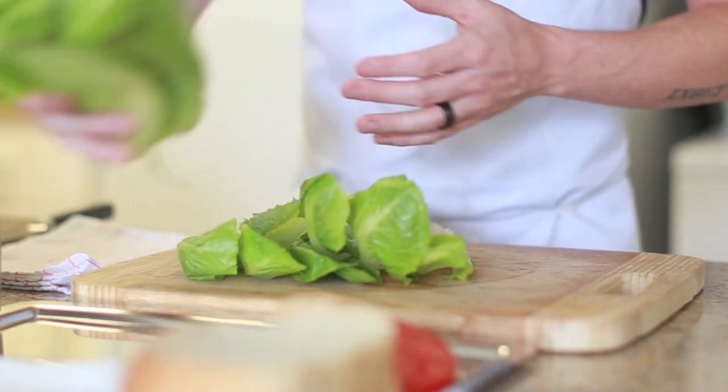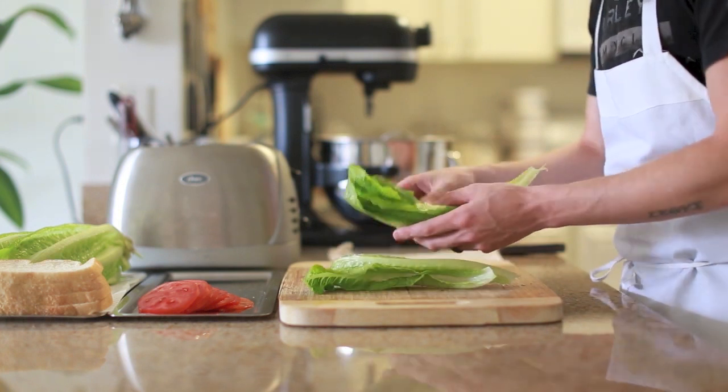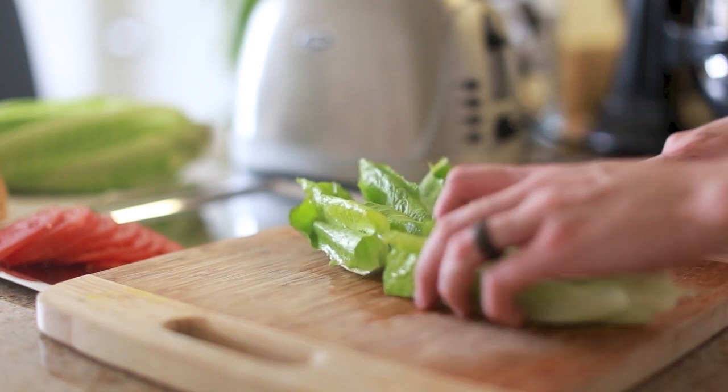One thing to think about when buying from a local organic farmers market is that there are usually no pesticides or foreign chemicals on the veggies or produce, but there are usually quite a few bugs since it comes straight from the farm to your table. So make sure you always wash your veggies before you use them when you shop at the farmers market.